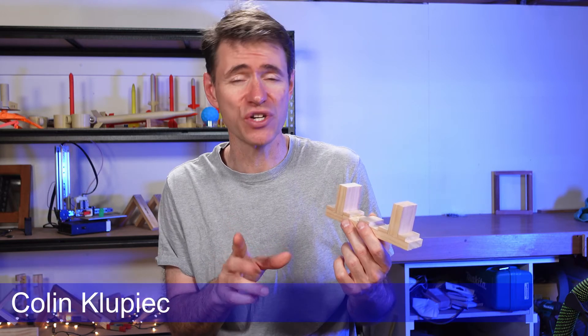This is the through housing joint. It's a very simple timber joint and you'll see it used in a wide range of projects. I'm Colin Klupik. In this video, I'll show you how to make one and how you might walk through that process with students. Let's have a look.